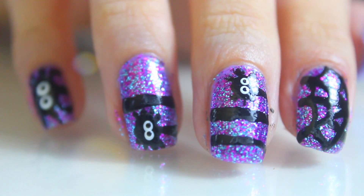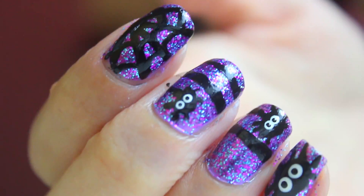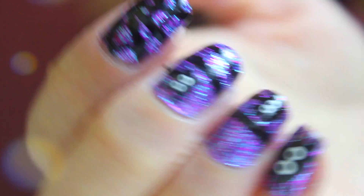This is the final look and I think it's pretty cool — I loved wearing this look.